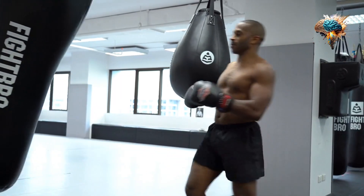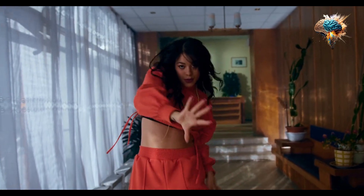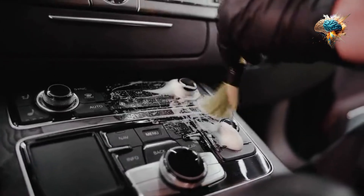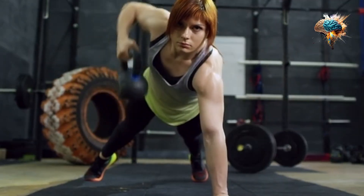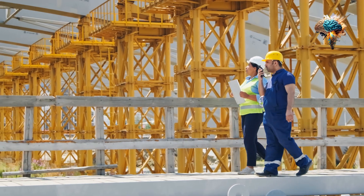Your movements will become more fluid, precise, and efficient. By mastering control, you will reduce the risk of injury and increase the effectiveness of each exercise.